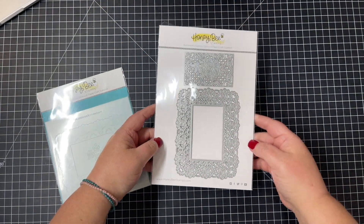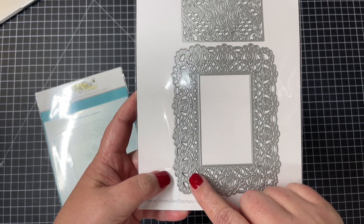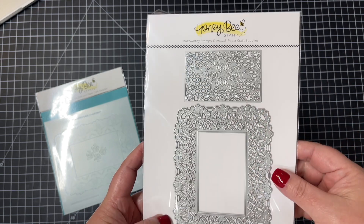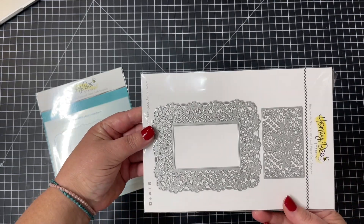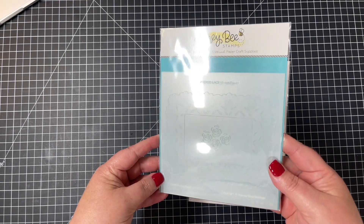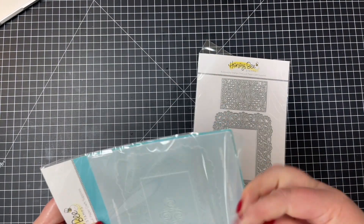She's done an ink blended and splattered background and paired the rose with the sentiment 'you are the best.' Now this is the Lace A2 Cover Plate die. I love this design — you can see those cut lines all throughout the design. There's also lots of embossing added into this cover plate. First off you have a frame for the cover plate and then there's an inset, and there are also coordinating stencils.